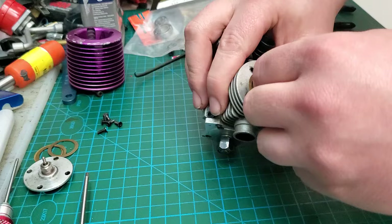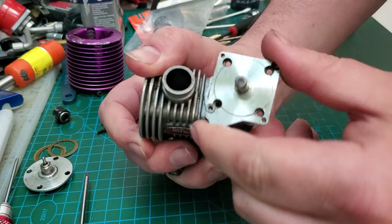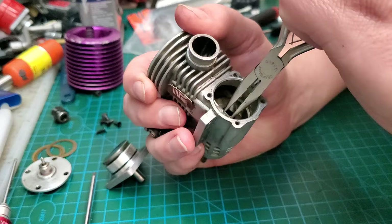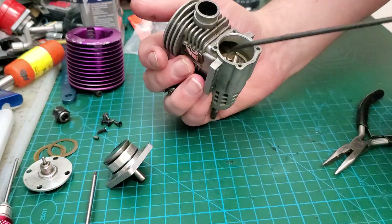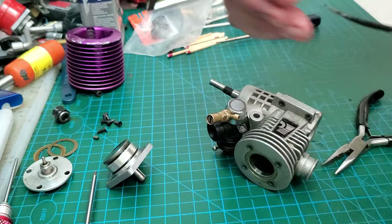One-way bearing off. Here's an important thing with Force engines: when you take the back plate off, there's a little starter pin in there — you see it? You don't want to lose that, so grab that guy out with a pair of pliers. Then get yourself a pick and go down inside there, because there's a little spring right here. You don't want to lose that either, because that is what engages your starter pin.